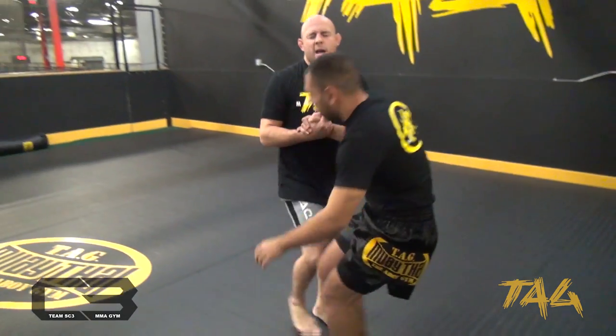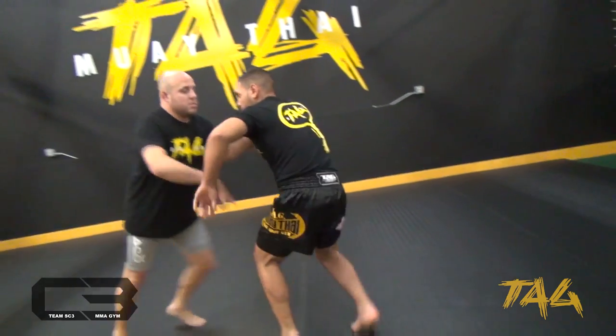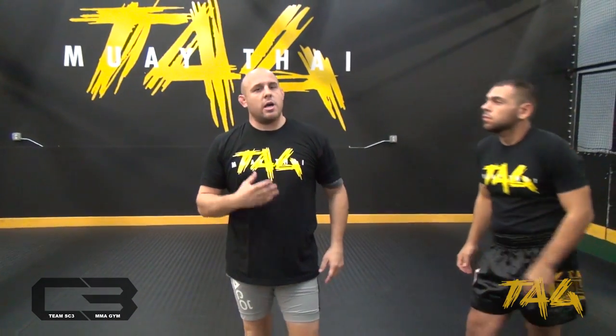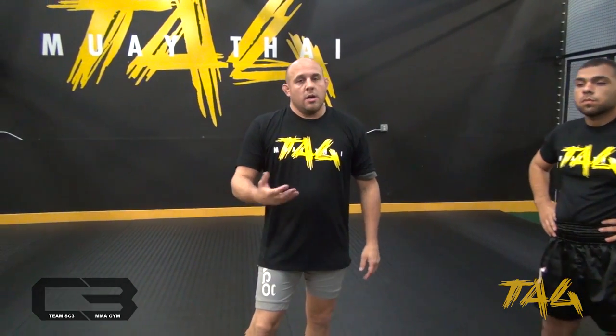Another thing I really like is that takedowns help set up guard passing a lot better than starting on the floor. If I have the opportunity to roll with somebody — the past 10 years probably — I would go up and want him to stand up so I can start working takedowns, because it's a lot easier to pass the guard. You have momentum on your side, and as your opponent is in the air, the pass is easier because he doesn't have his hips to move and recover. Once your partner is on the floor, he's going to have his hips to recover — makes it a lot more difficult.